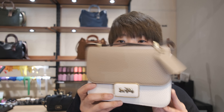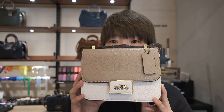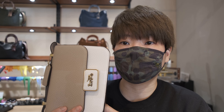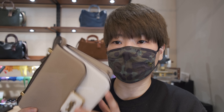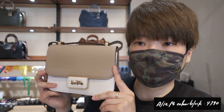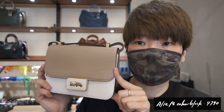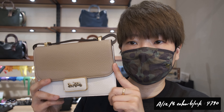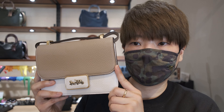Today we're going to take a look at the Alie shoulder bag. This silhouette was first introduced at the end of last year, but I think it's still quite relevant right now. It's a very simple and minimalistic silhouette, so maybe we'll first take a look at the form.